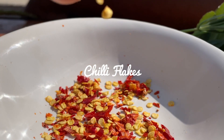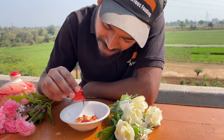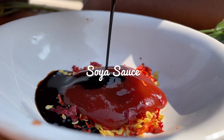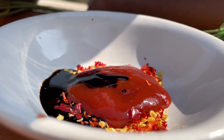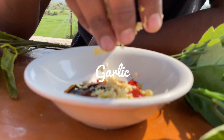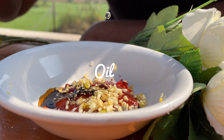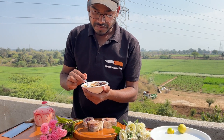Now we will put chili flakes. After adding chili flakes, we will put tomato sauce here. And then we will put soy sauce, which is a little bit less than 1 to 1. And then I will put 6-7 pieces of garlic. Now this delicious masala is ready.